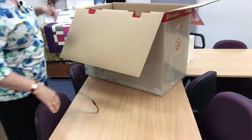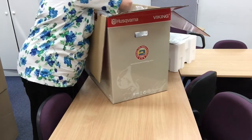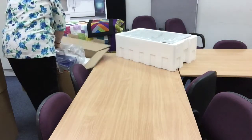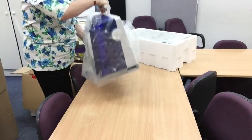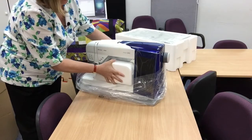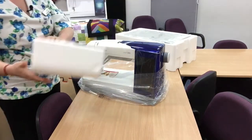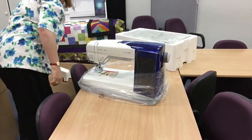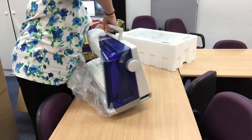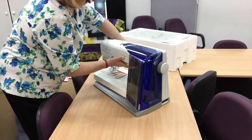So first, let's just get a good hold on the machine. So here she is. We just have to take our little spacer bag out and lift her out of the plastic bag. It's a little bit awkward.